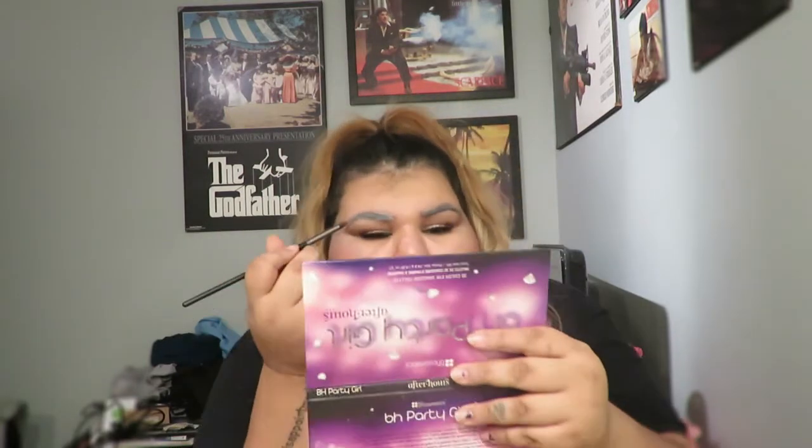I look like Mrs. Claus — a sexy one. I'm not liking the white so far. When you spread out this color it does look a little pinkish, but it could still pass for red, and I kind of like it like that.